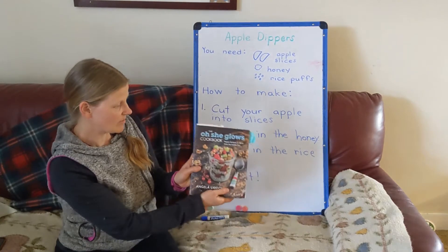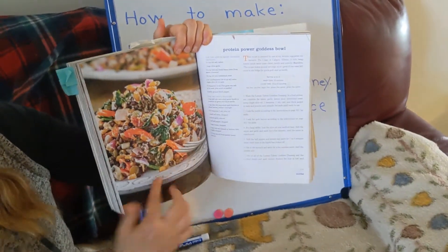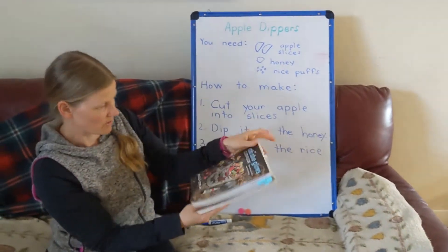Here is one of my recipe books that I use all the time. When you have a recipe book, it often shows you a picture of what you're making, goes through the ingredients, and then goes through the actual steps so that you know how to make your dish.